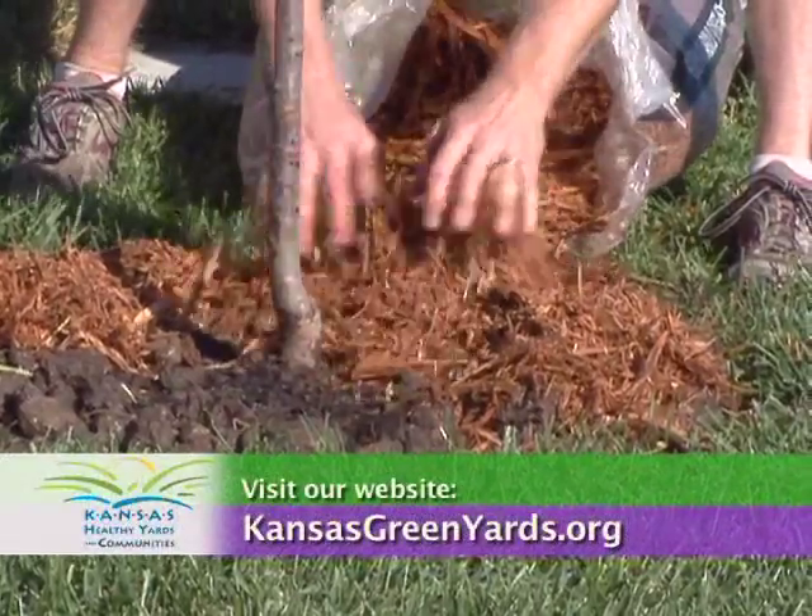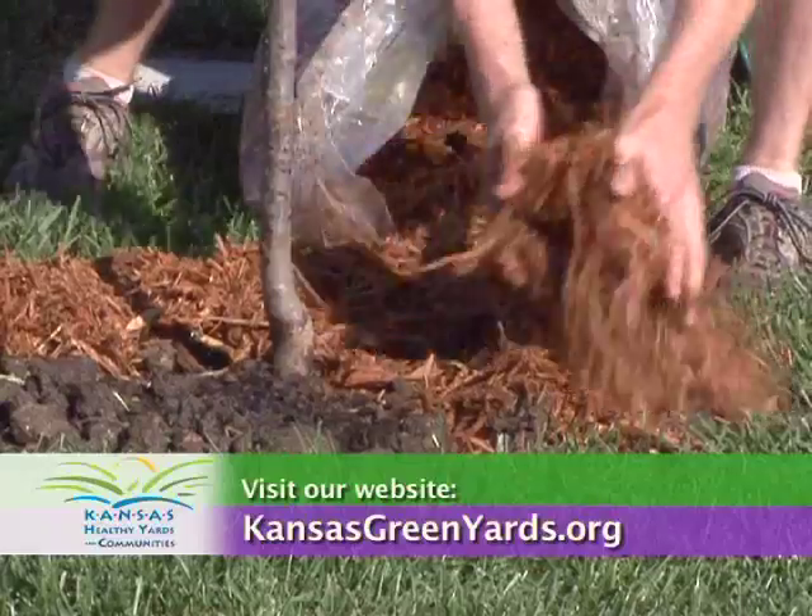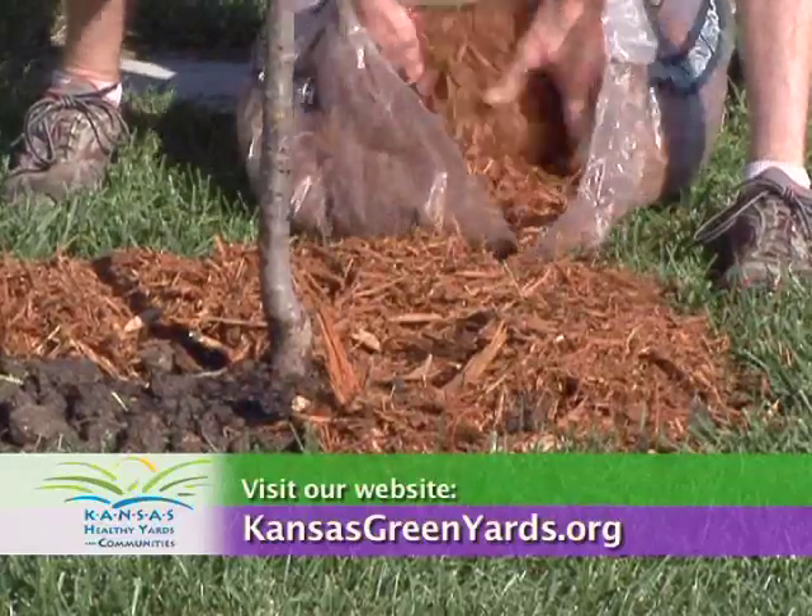For more information, visit your local Extension office or visit our website at KansasGreenYards.org.